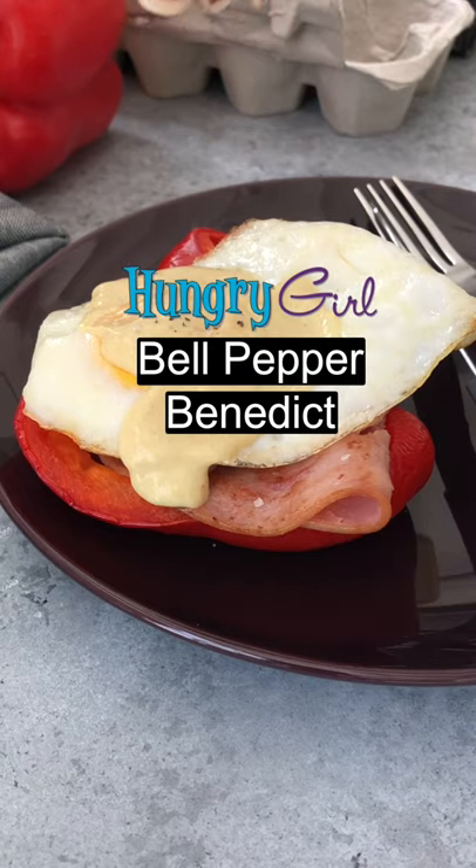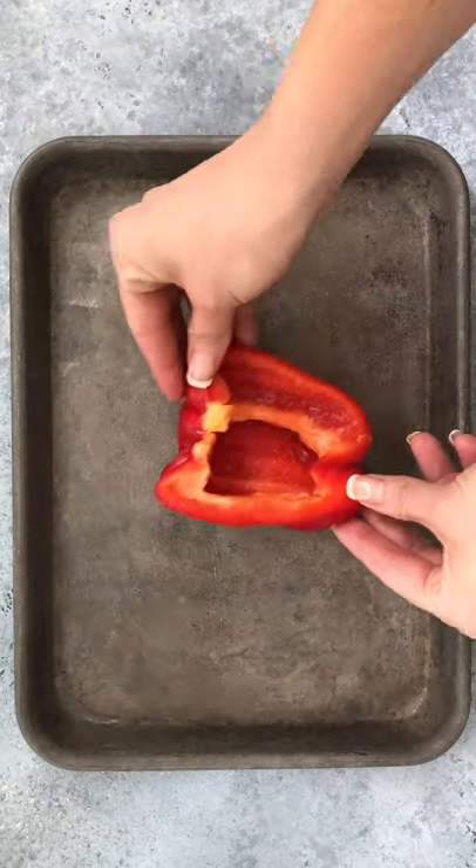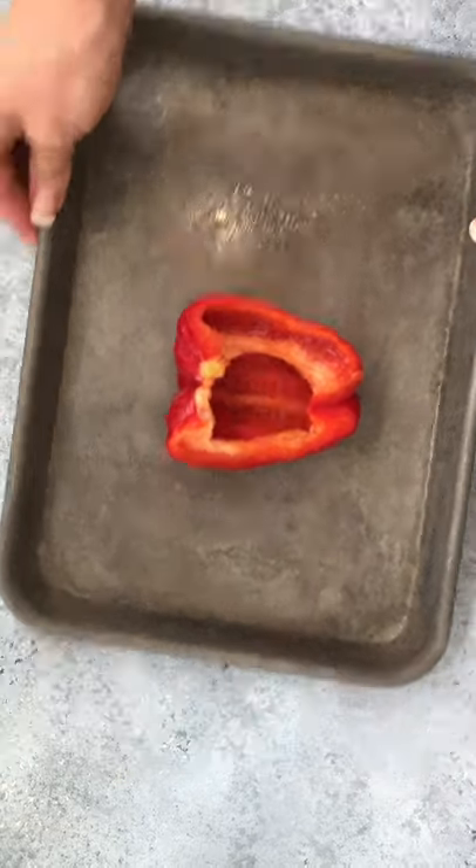Here's a veggie-swapped hack for a classic egg dish. Place a bell pepper half cut-side up on a sprayed baking sheet. Bake it for 20 minutes.